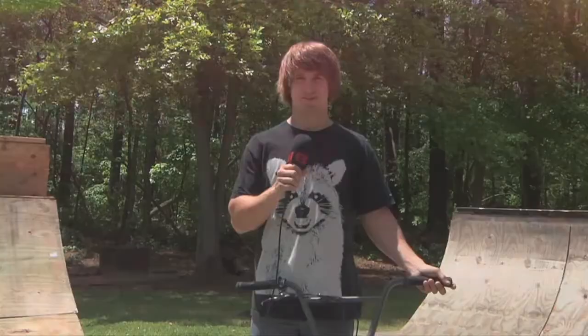Hey, I'm Josh Perry, and this is my raccoon. Hey, I'm Josh Perry, and this is my bike truck.